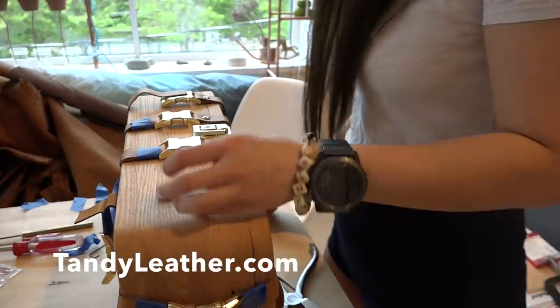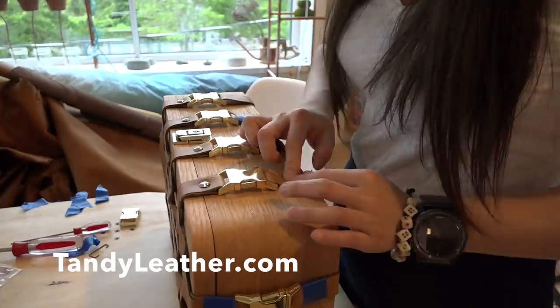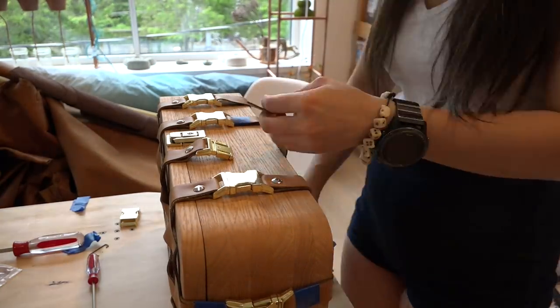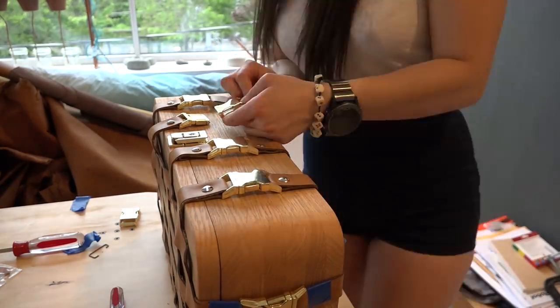The leather and fasteners for this project all came from a place called Candy Leather. It's a really awesome place. They have quite a few stores all around the country, so if you're near one, be sure to go and check that out. The people that work there are super helpful, and it's really fun to see all the different leather devices and figure out what you can make with it.